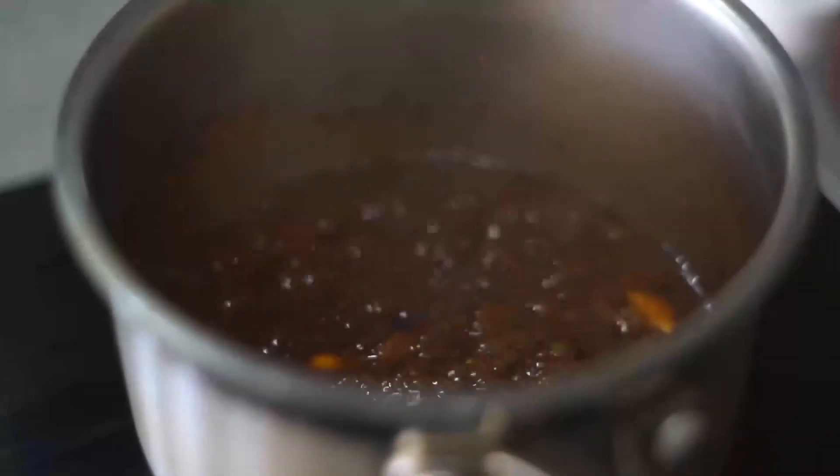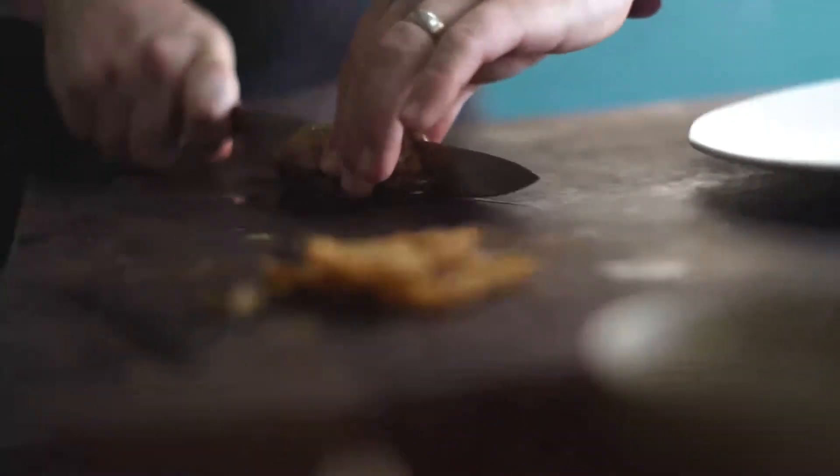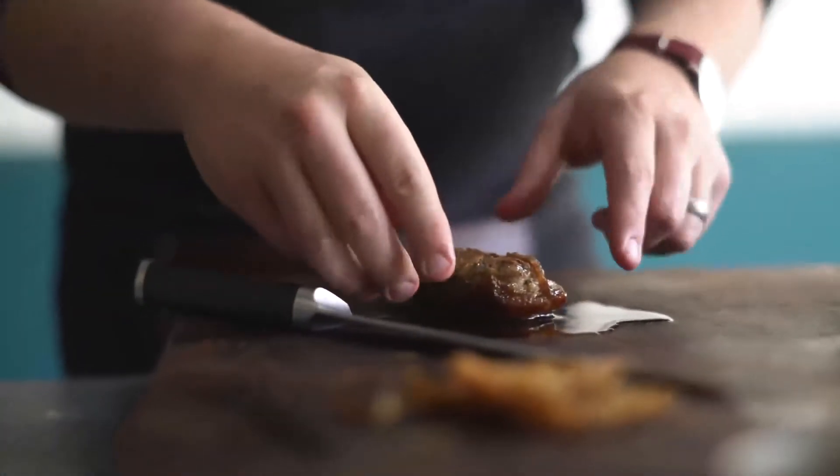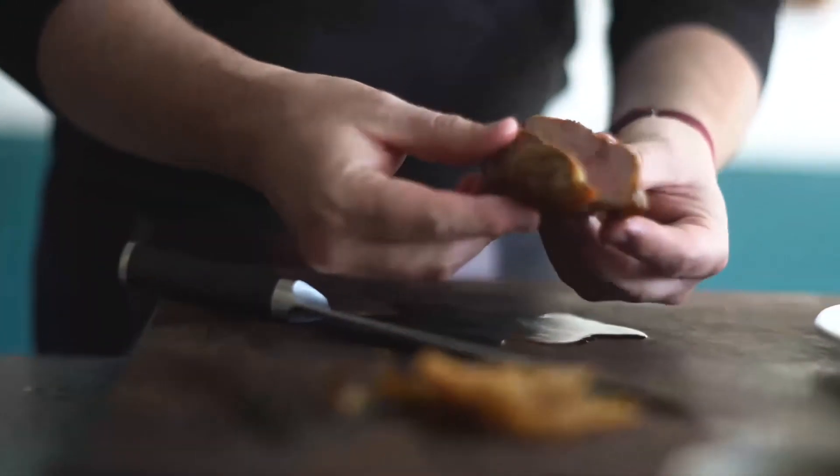So when we slice the duck, we're just going to cut it vertically down the breast — one slice, two pieces, two portions. Moment of truth. There we go. Beautiful.